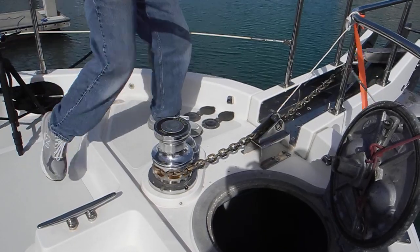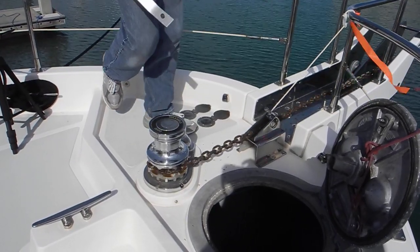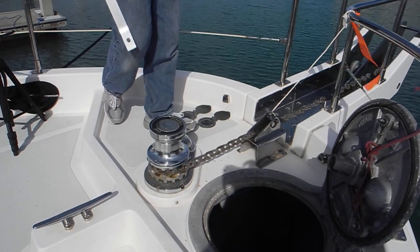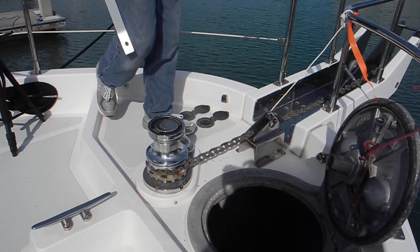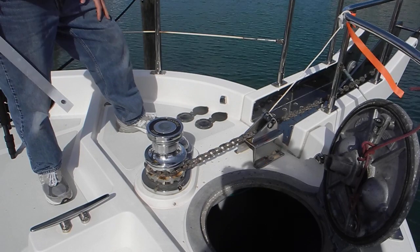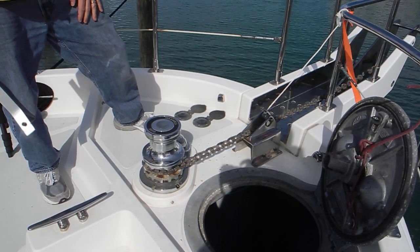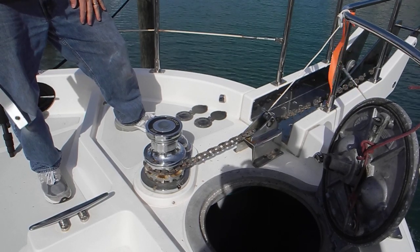Kick the chain to give it a little jerk. That chain's going all the way down to the bottom. If you were trying to anchor out in the water instead of here at the marina, you just back the boat up and it pulls the rest of the chain out.